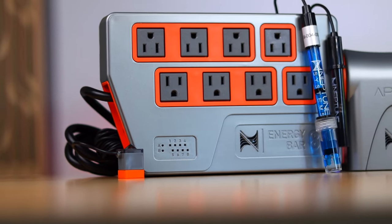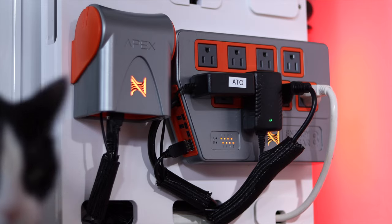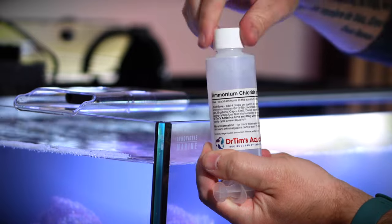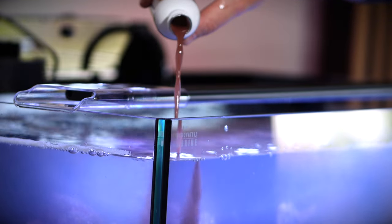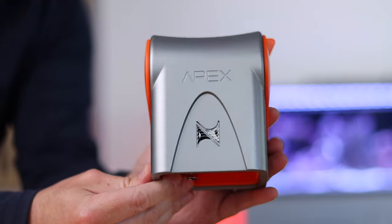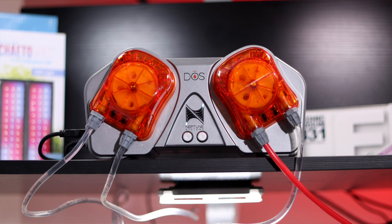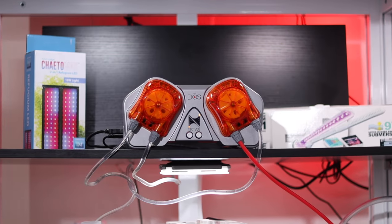We also set up an Apex aquarium controller to keep tabs on our system, automate several areas, and send us real-time alerts if our temperature gets out of whack. Next, we need to cycle our tank. This is super easy to do and involves two steps: step one, add ammonia into the tank; and step two, add beneficial bacteria to eat the ammonia. Now we just test our water every single day until our ammonia level gets close to zero and it's ready for fish. We'll be using this aquarium controller to automate our water changes — this dosing pump will remove four gallons a week and add back in four fresh gallons, basically doing a weekly 10% water change all by itself.